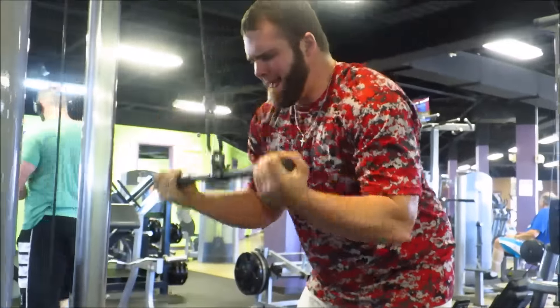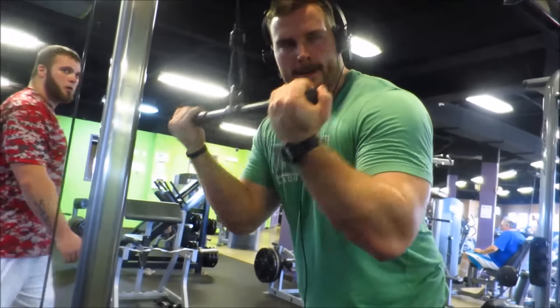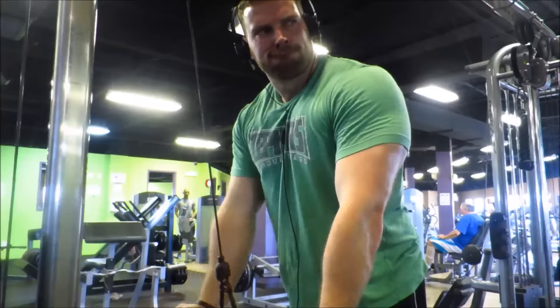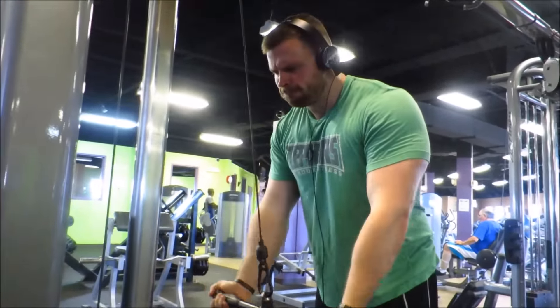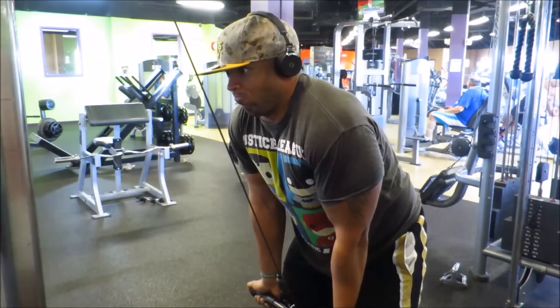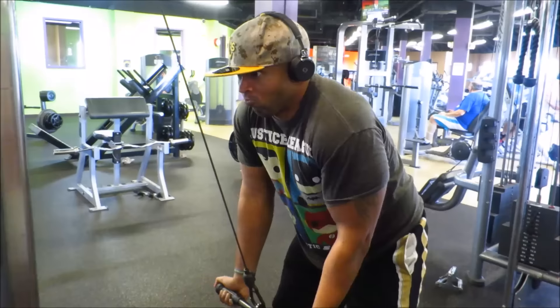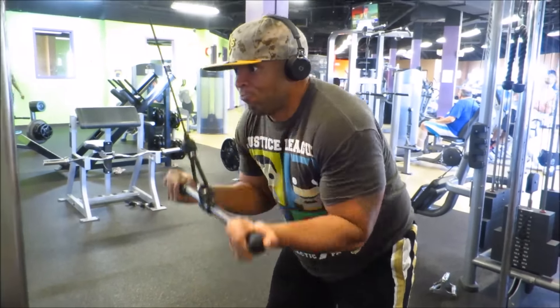For triceps, these are my absolute favorite — the reverse grip pulldowns — because it gets a whole other aspect of your tricep. You've got to hit all the heads and all the angles of your triceps and biceps when you're working those muscles. That was our workout and it killed me — and that's a wrap.